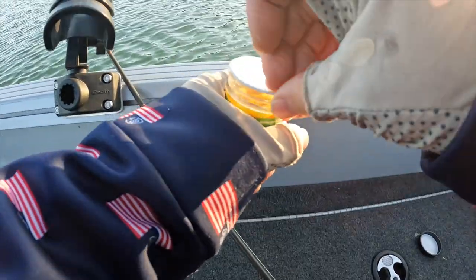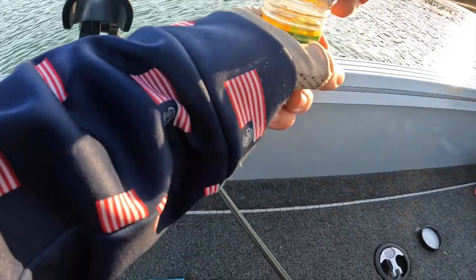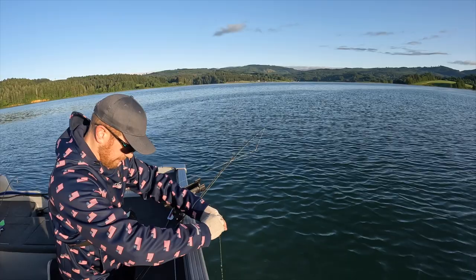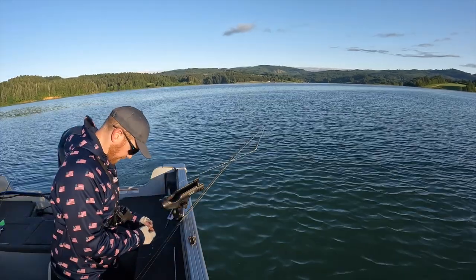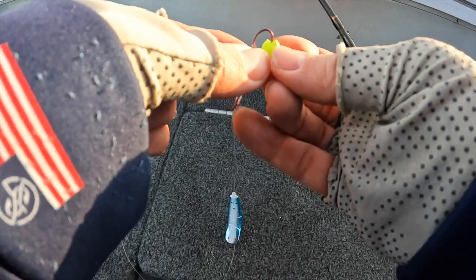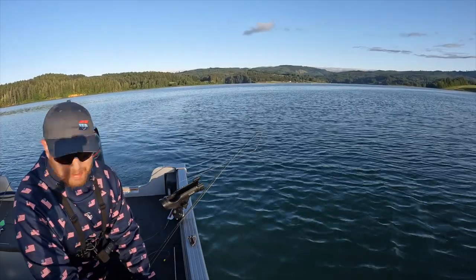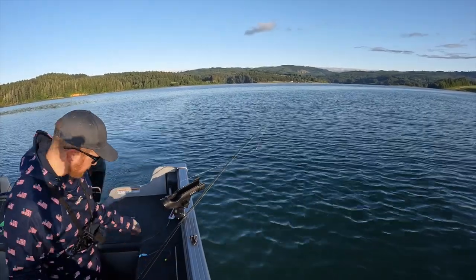I found a jar of Gulp Alive, so that's how we're going to start the day. Last time I had a jar, it spilled all over the freaking boat — complete and utter disaster. So I'm going to pour a little bit of the liquid out, thread one of these on the hook — you only need one, you don't need a ton of corn — leave the hook exposed, and let's get it in the water and see how she fishes.